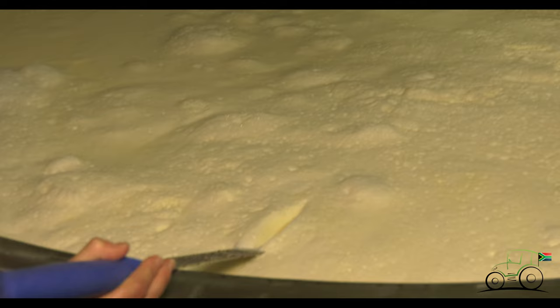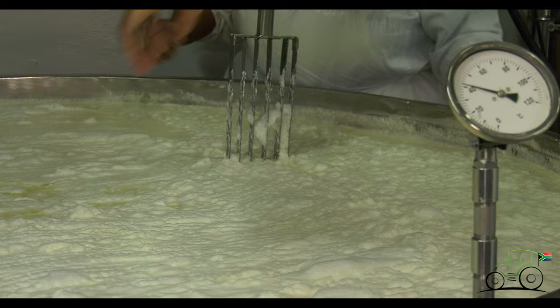So what you look for when you're cutting is that it's firm. If you look here, that was milk — so that's perfectly set. And once it's ready, we cut.